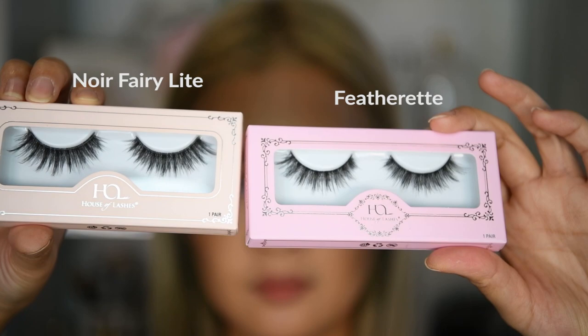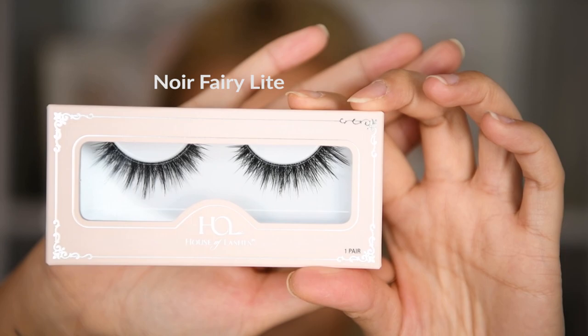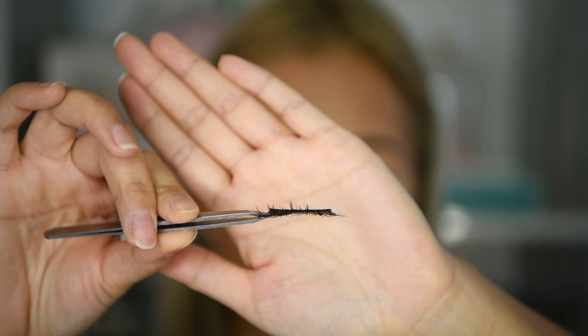These are my two favorite everyday false lashes by House of Lashes. The styles are very similar, if not the same. For this video however we're using the 'more' style, which is very light and longer.